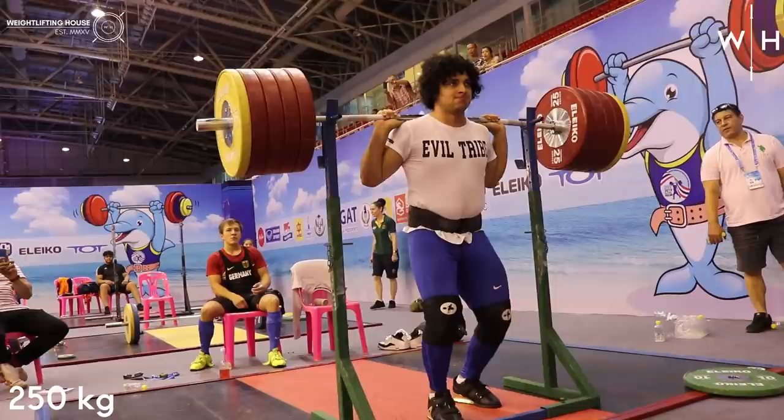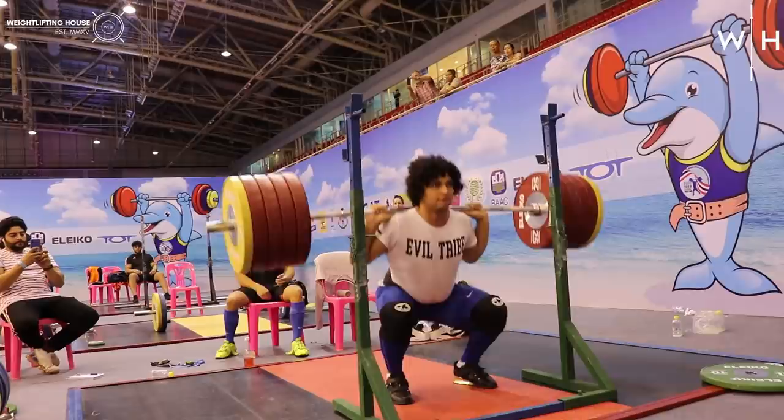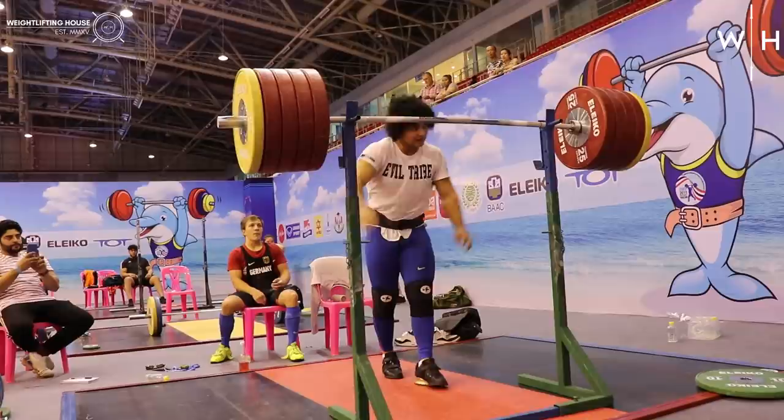Heading into this session, Mezo's personal best in the back squat was 300 kilos, a weight that he'd hit with some speed just a few weeks prior to this session.